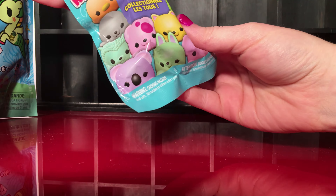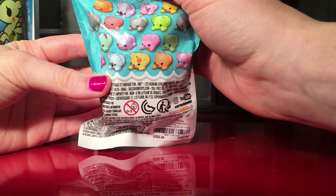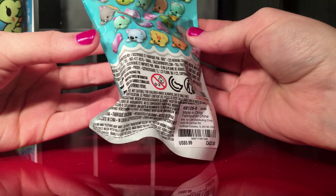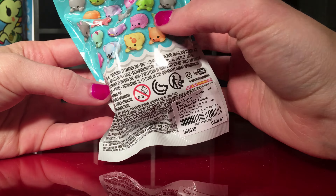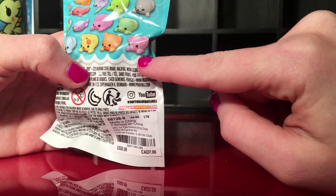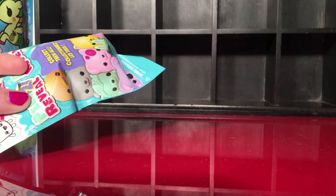Let's start by opening this peel to reveal surprise squishy. These are the rubbery squishies, not like the foam ones. They all come in different animals — I'll be happy with any one of them, actually the elephant looks really cute. But let's open it up and see what we got.